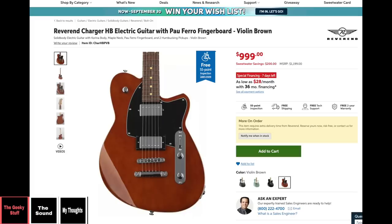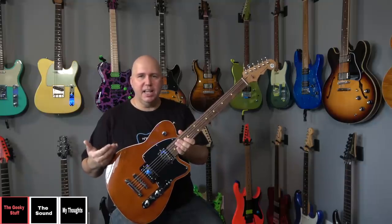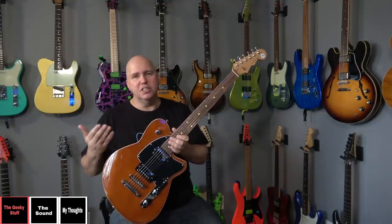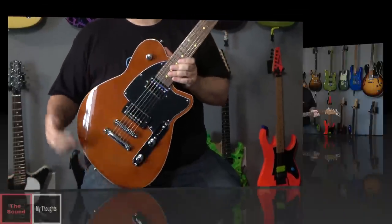As of filming this video, this guitar is $1,000 US dollars and does not come with a gig bag or case. I know a lot of you will say it should come with a case — I don't disagree. It seems like a guitar at $1,000, even in this day and age, should still come with a gig bag. And since it's an odd shape, you're not going to find a lot of cases that fit it, so it'd be nice to have one included.